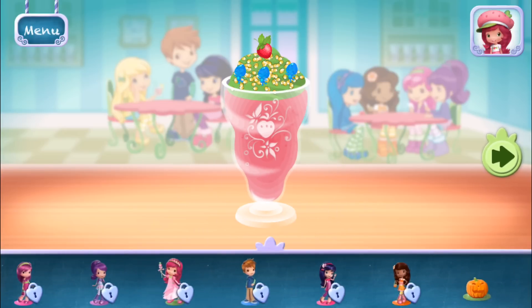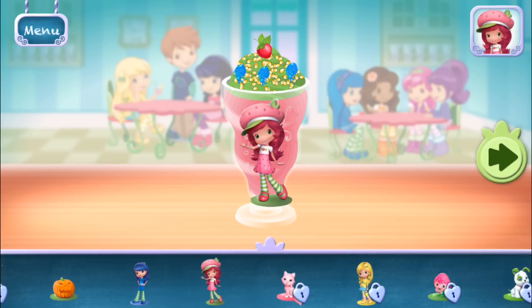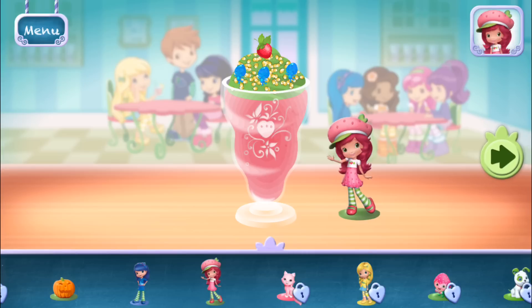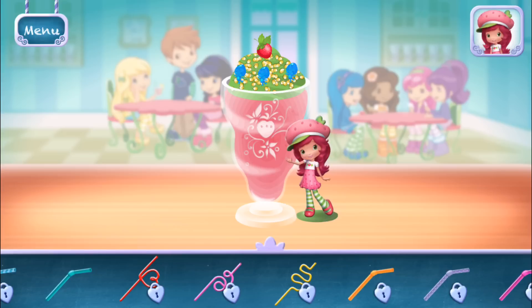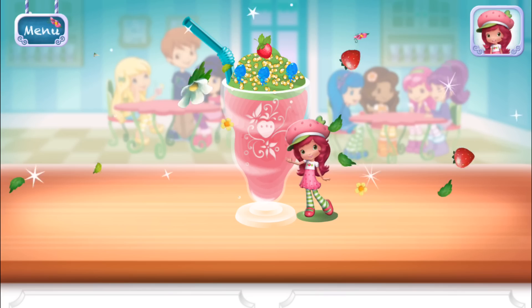Time to decorate! Check out the figurines of all my friends! Don't forget, you can change it using two fingers. Choose a fun straw to complete your smoothie. Congratulations!